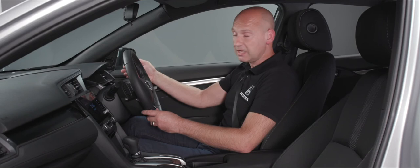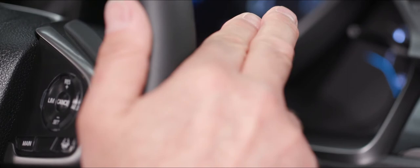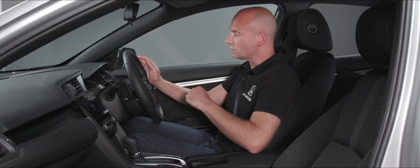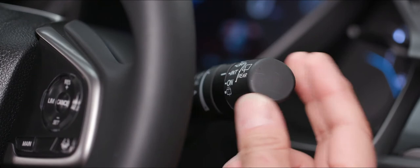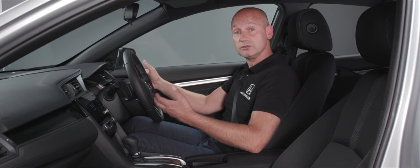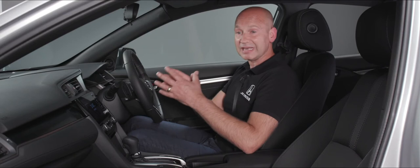Behind the wheel we have the stalks — on the right hand side for wipers, on the left for lights and indicators. Pull the right stalk upward for a single wipe. Push it down for auto, where the rain sensor determines wiper speed, adjustable via a little dial. In the middle of the stalk you have low and high fixed wiper speeds. For the rear screen, twist the end of the stalk for intermittent or fixed on, push away from you for rear washers, and pull towards you for front washers.